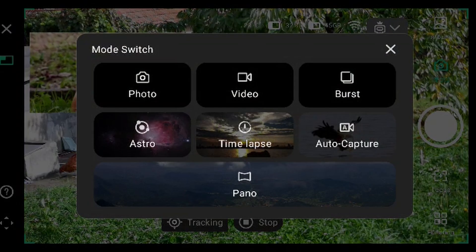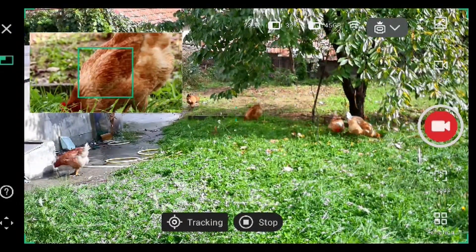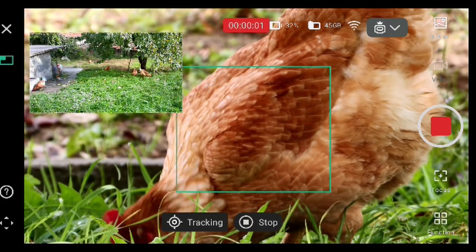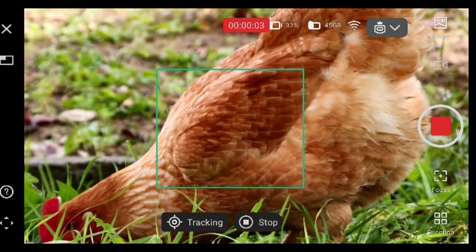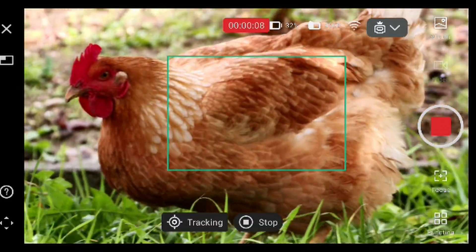And we can change to video mode, or go here to video mode, and we record. So now we are tracking chickens with the Dwarf 3 smart telescope.